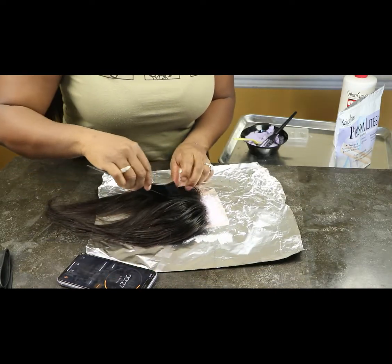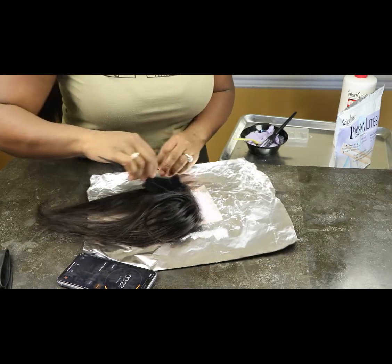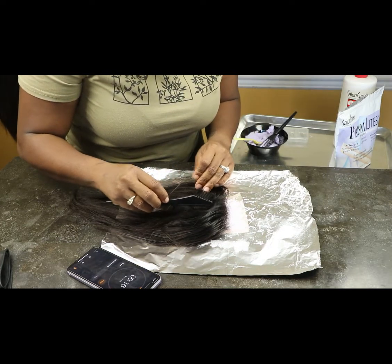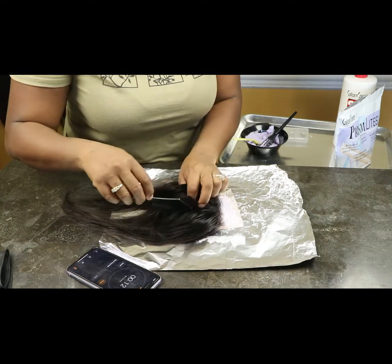I'm going to keep on checking. With my comb I'm going to open it to see — as of right now it's bleached a little bit but I want it bleached a little more, so I'm going to leave it for an extra five minutes and then rinse it out and show you exactly how it looks.